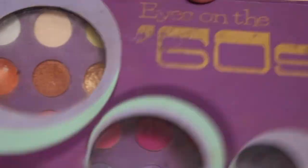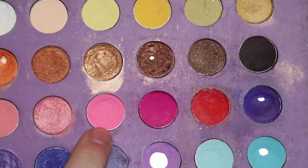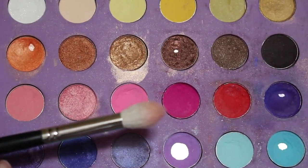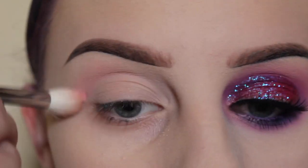Hello, so this is the look today. First, taking my BH Cosmetics Eyes on the Sixties Palette, I'm going to take this pink shade here with my Morphe M511 brush and puff that into my upper crease area.